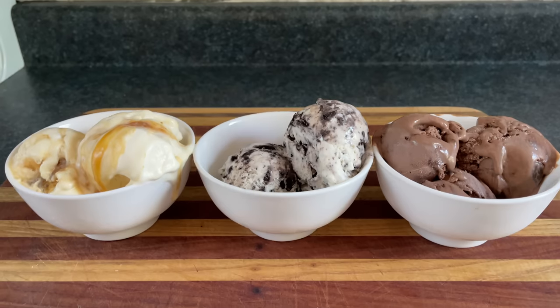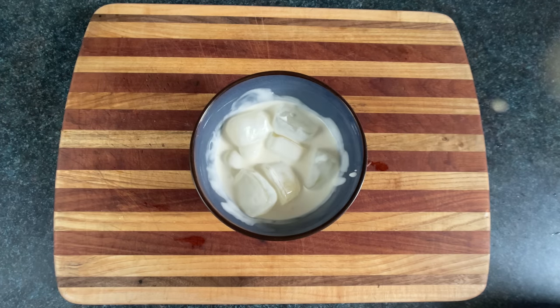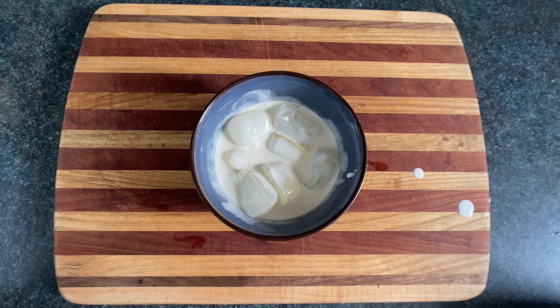You suck at cooking, yeah, you totally suck! Today we're making ice cream — not to be confused with creamed ice, the official cereal of Norway. Mmm, never soggy.